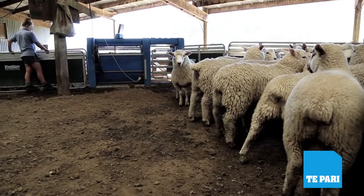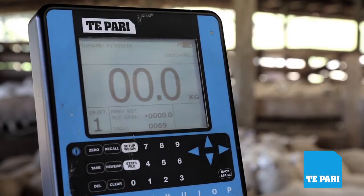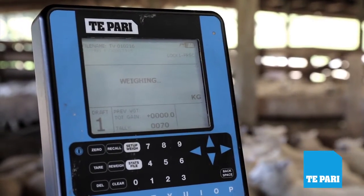What it means is not only for fat lambs but also store lambs which we sell — we know exactly what weights they are, so that when the animals leave the property we're getting value for money and there's no guessing in what the lambs weigh.